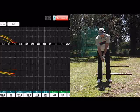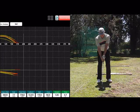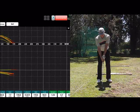So once we put it on the flat scope, you can see that I started missing the ball right of target, and I started losing a little bit of distance as well.